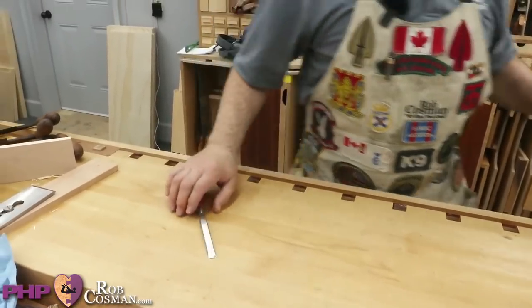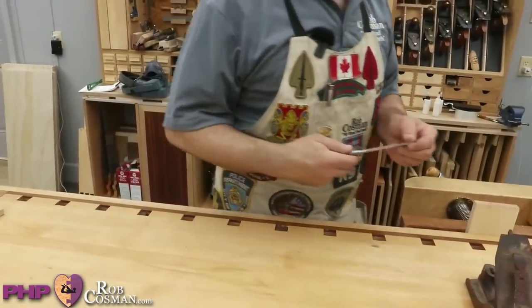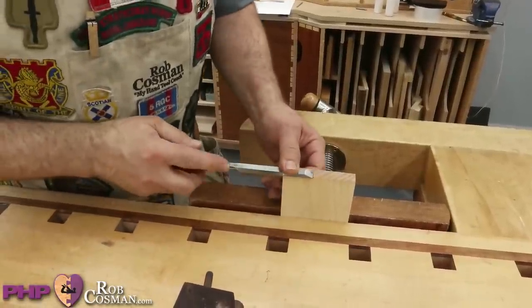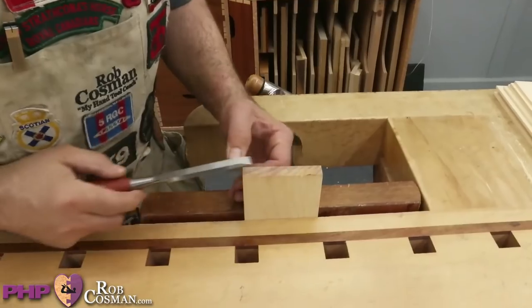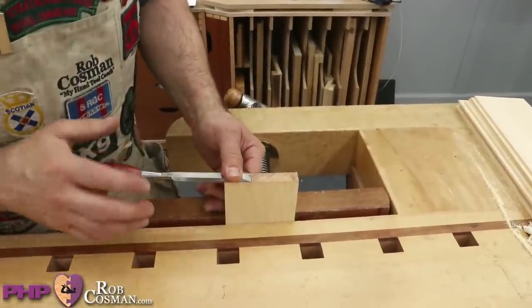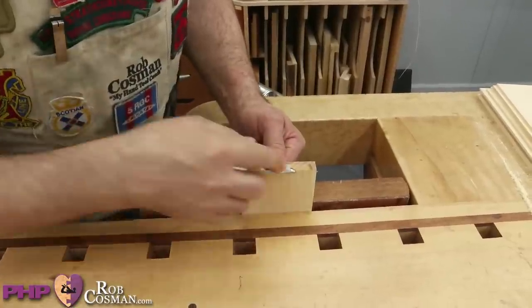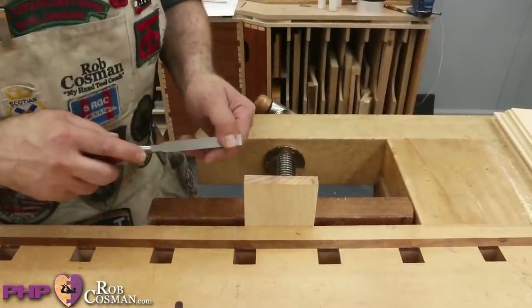If I was wanting to clean something up on a piece of wood that's essentially flush and I just had to remove a small amount of material, I would keep the back flat and go in — it gives me a tremendous amount of control. However, if the chisel starts to take a nosedive, what you've cut becomes the guide for what you're going to cut. As this surface tips, it's going to keep driving the end of the chisel down further.